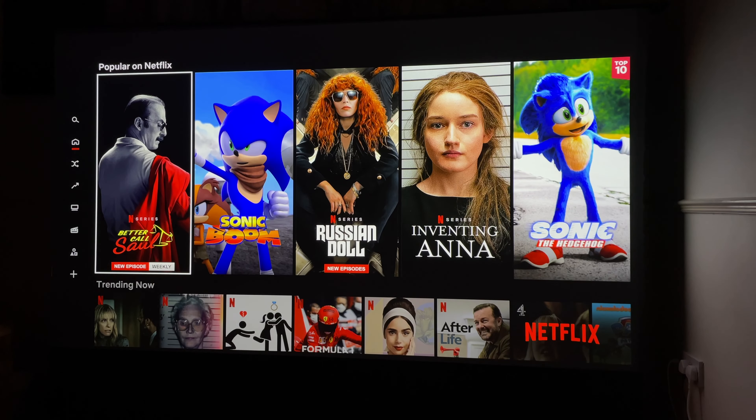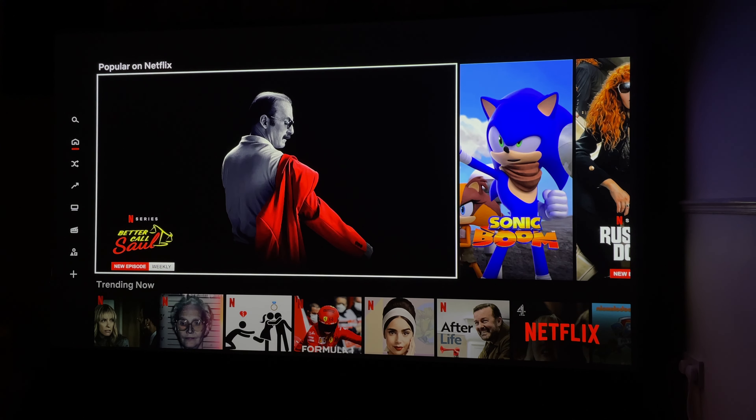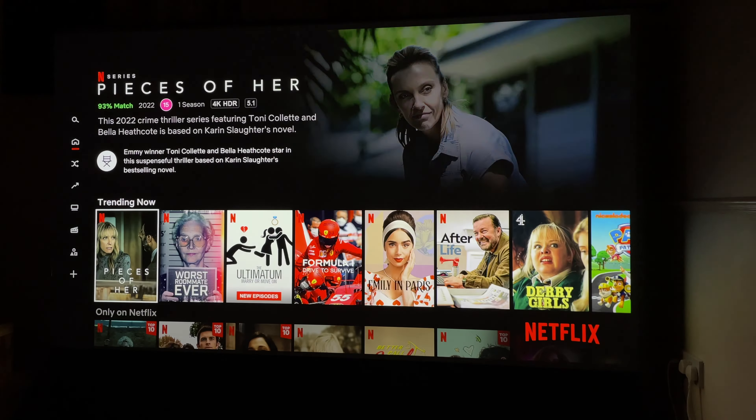On the back of the projector we have a power port, one HDMI port, and a USB port. There's also an auxiliary audio out as well. Inside a little hatch at the back there's a port for a media dongle. In a sense, this media dongle is the brains of the projector — that's where your Android TV is installed, and where you'll be accessing all of your streaming apps and content.